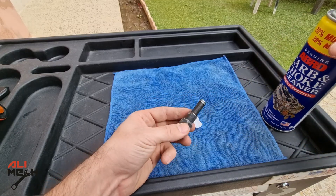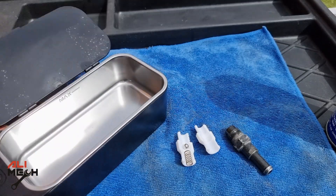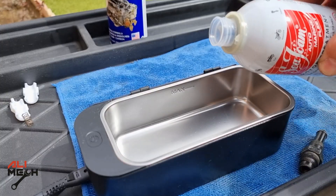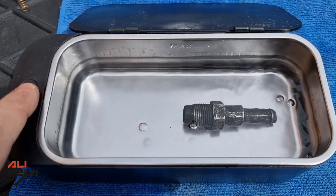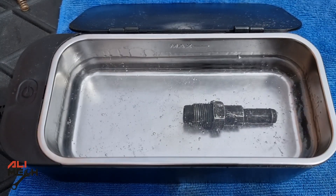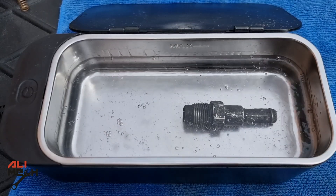Some of you recommended using an ultrasonic cleaner in my last video for cleaning the PCV valve, so I'm going to fill the ultrasonic cleaner with seafoam and put the valve in it. I will let it clean for 5 minutes. The 2017 Toyota Camry's PCV valve is metal, not plastic, so it will last much longer than plastic.